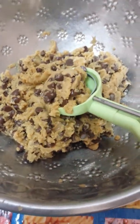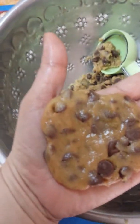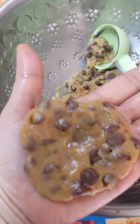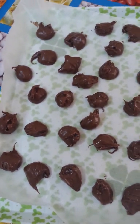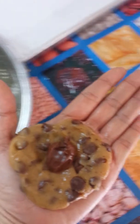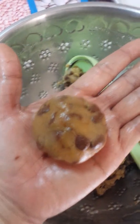Take a scoop of cookie dough and flatten it out into a small disk. Take chilled Nutella and place it in the center. Then roll it into a ball and place it in the baking pan.